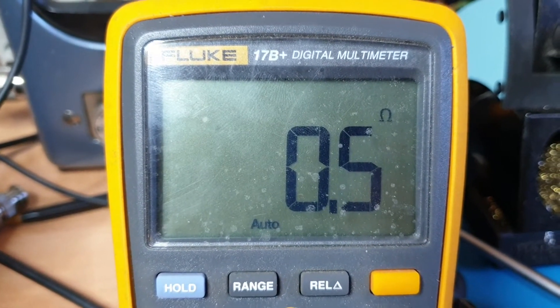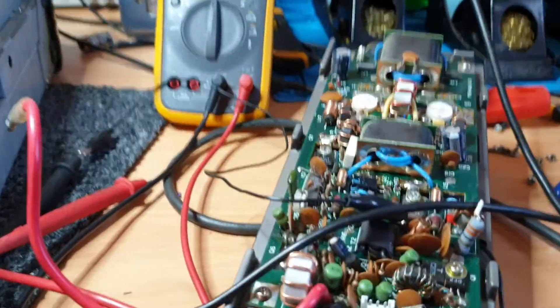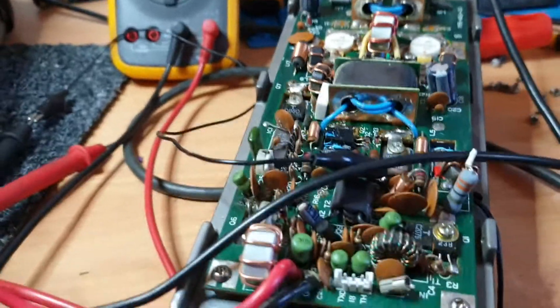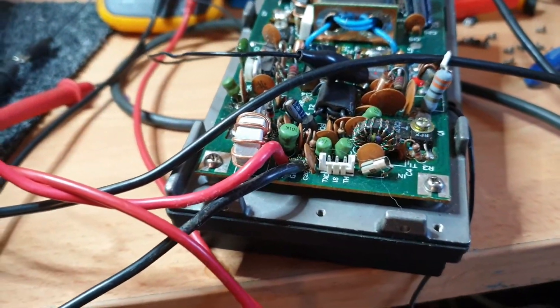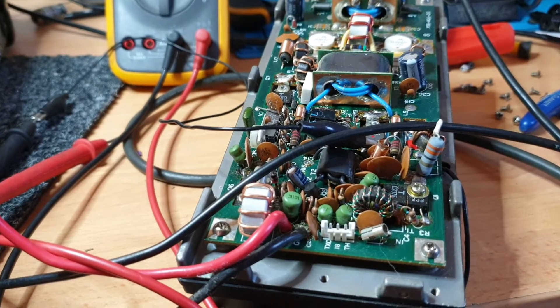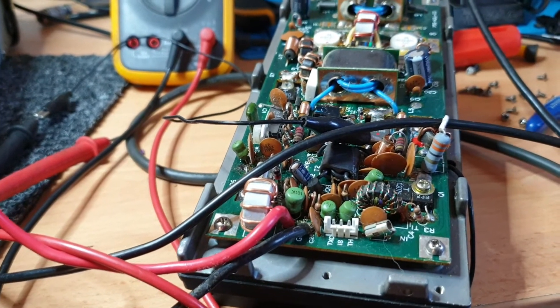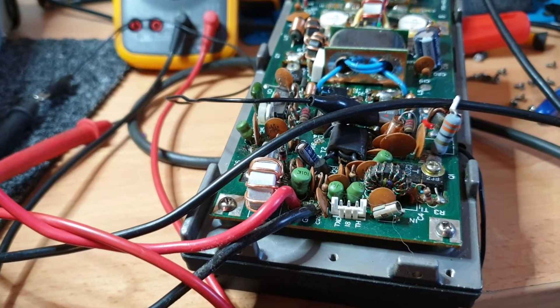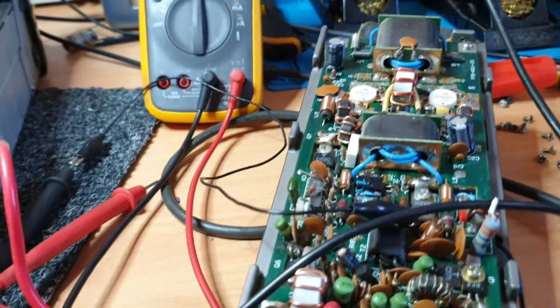I should have checked this first, to be honest. I was so sure — I looked at this some time back and we fixed a PLL issue, but that was because someone had been cutting diodes trying to make it work on 27 megs, and they'd made quite a mess. The symptoms were no transmit, receive was okay. Of course it's so much easier to get to the PLL board than to pull all this out, so I thought we might have got lucky. But no, we're not going to get lucky here.